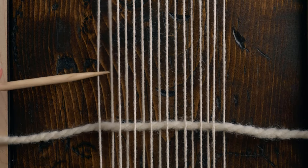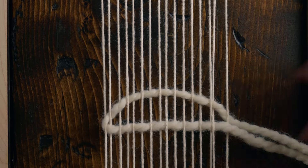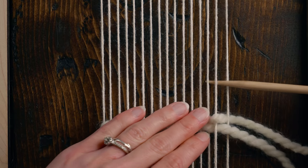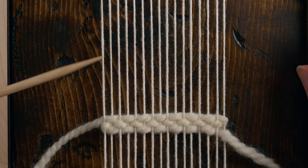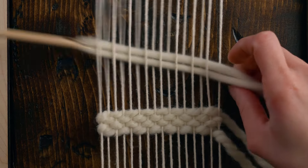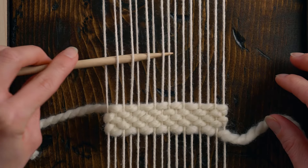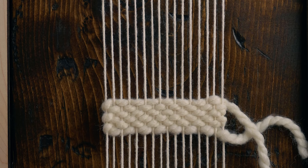Plain weave is one of those stitches I definitely use in every single piece, even if it's not used throughout the piece where you actually see it. I always use it underneath my fringe — it's a great way to start off the structure. You can also use it after a sumac stitch to make sure you have enough structure, and of course it's what you'd use to create tapestry when trying to create images or fill in spaces.